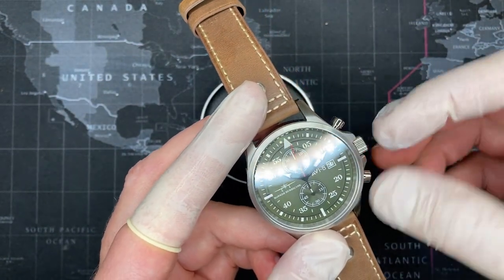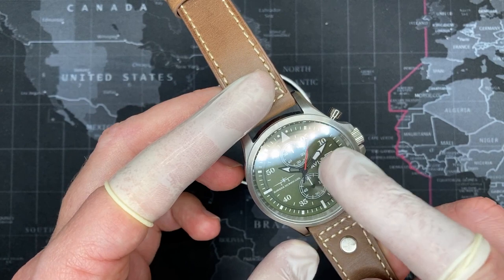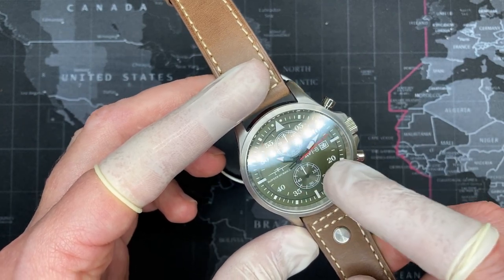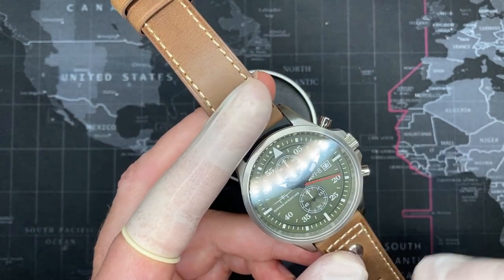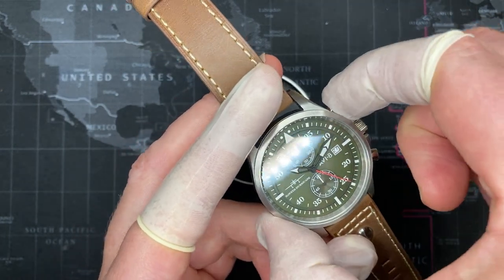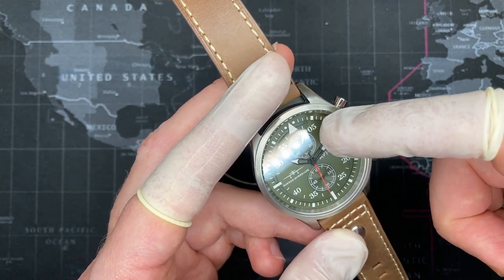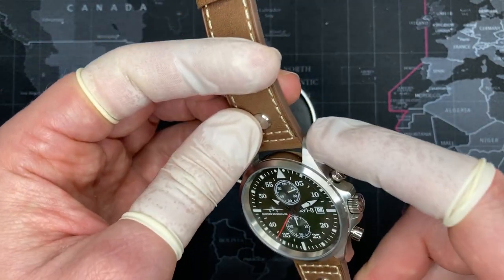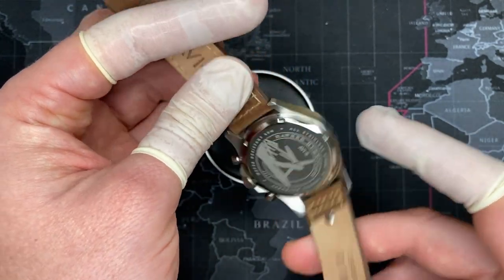One of the things that is distinct about this movement versus other chronographs is that the large second hand is actually used for seconds rather than for the chronograph. I much prefer watching the second hand actually be used for seconds. The top sub-dial is used for the 60-second counter and the bottom for the 60-minute counter, for up to an hour. It's a very nice polished case with polished buttons; the bezel is also brushed.